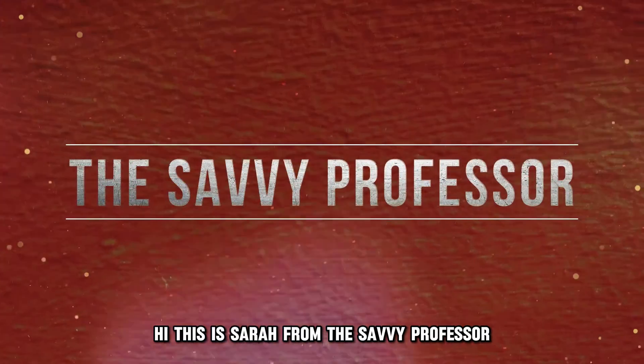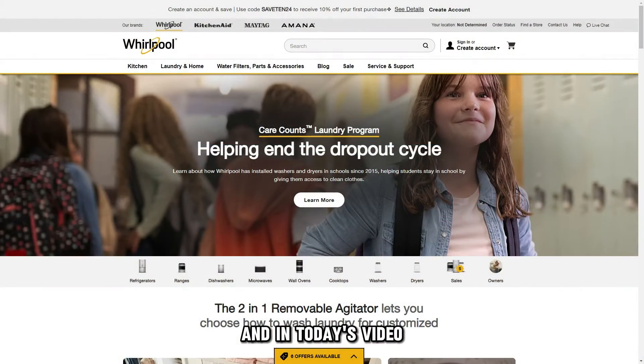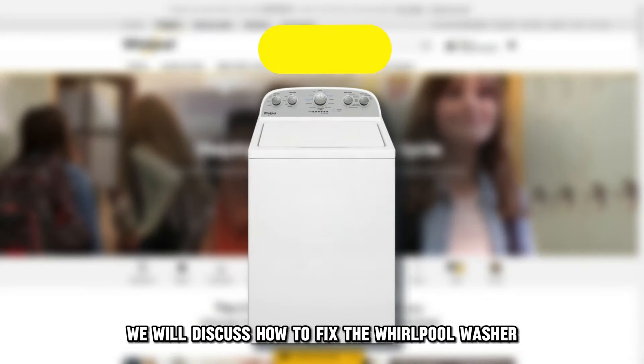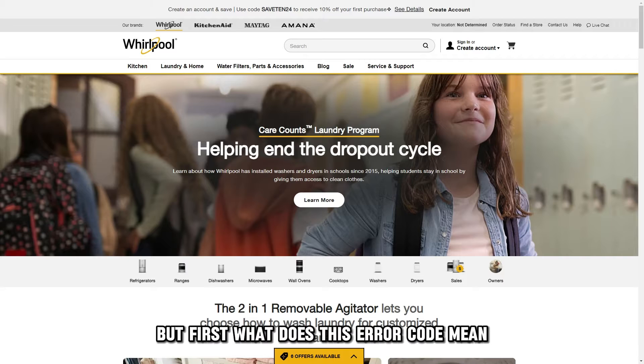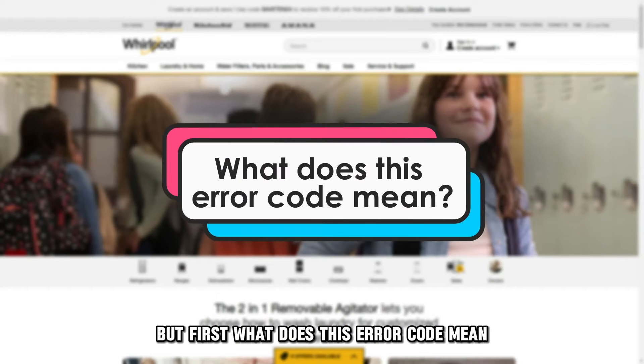Hi, this is Sarah from The Savvy Professor, and in today's video, we'll discuss how to fix the Whirlpool Washer F3E1 Error Code. But first, what does this error code mean?